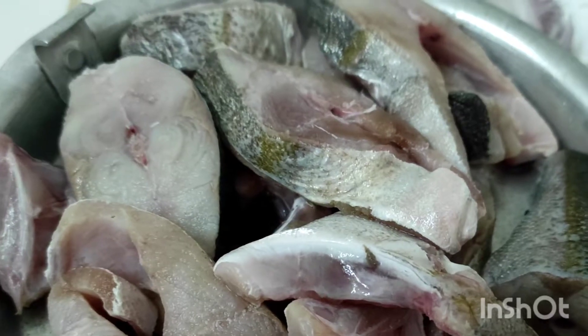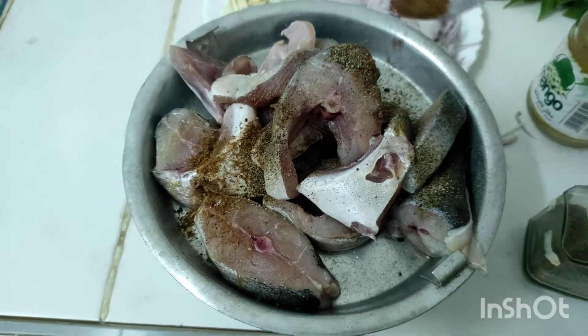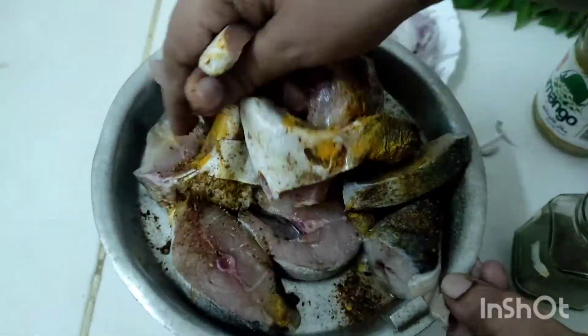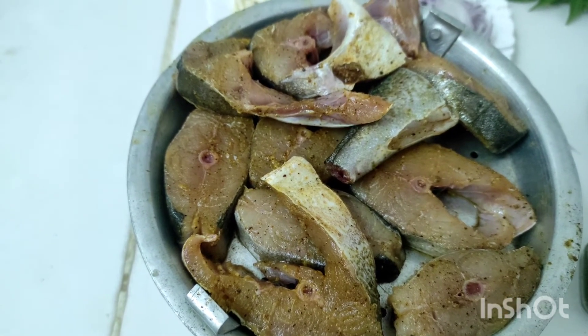Focus on the meat. Add 1 teaspoon of garlic into the meat. 1 teaspoon of the garlic masala. All the garlic goes in. Then we marinate the meat before we fry.